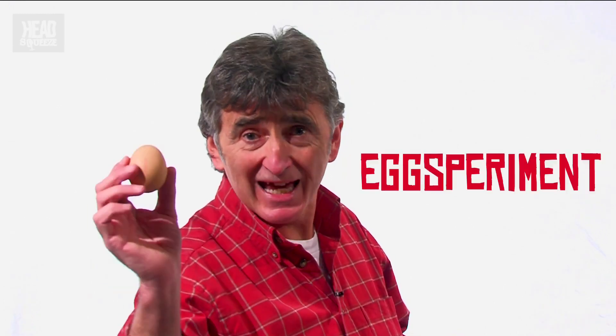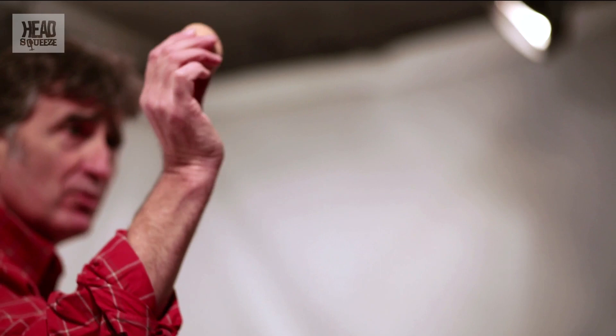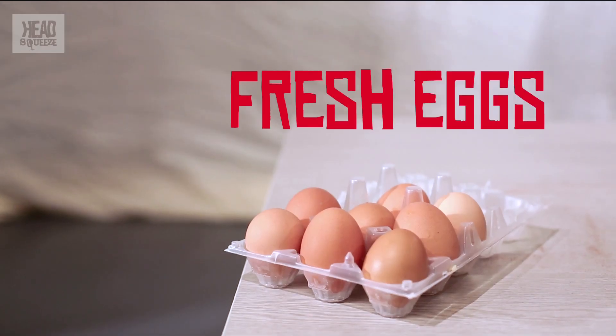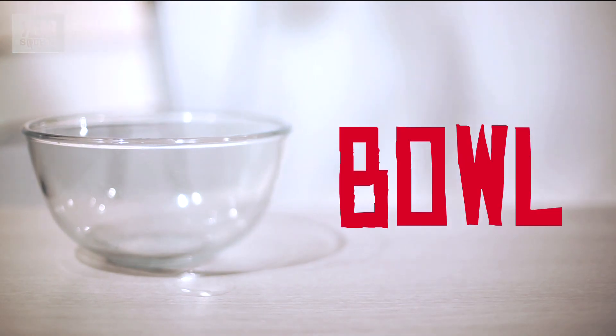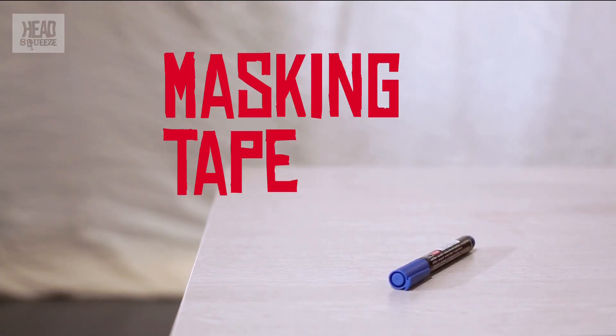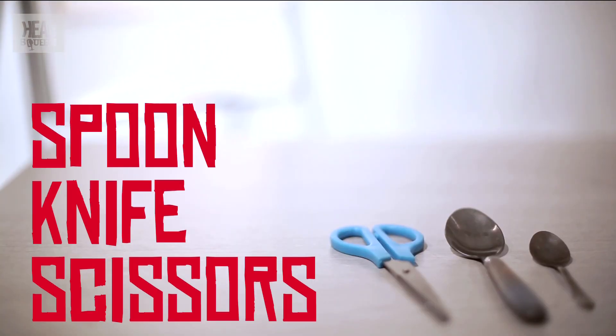With this experiment we're going to be looking at the strength of eggs — these little fragile things, just how much strength have they got? Can they support a pile of bricks, for instance? For this experiment we obviously need fresh eggs, a bowl to put our eggs in, some bricks, masking tape, a marker, a spoon, a knife, scissors — and there you have it.